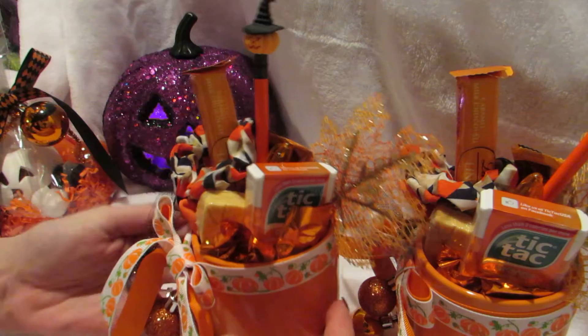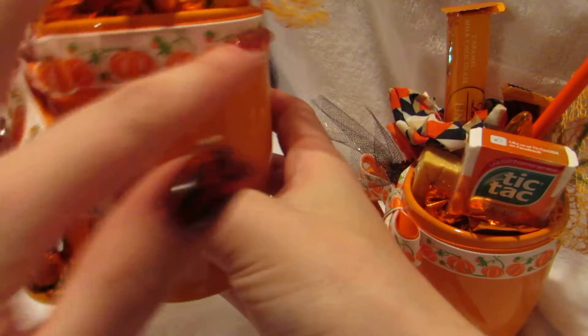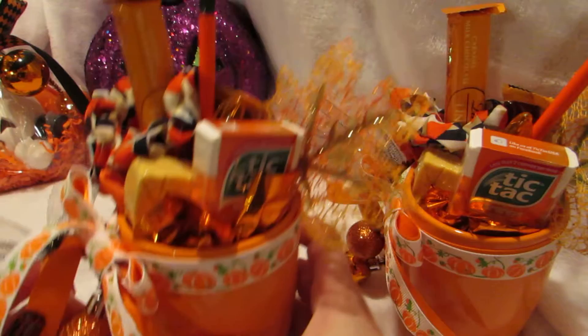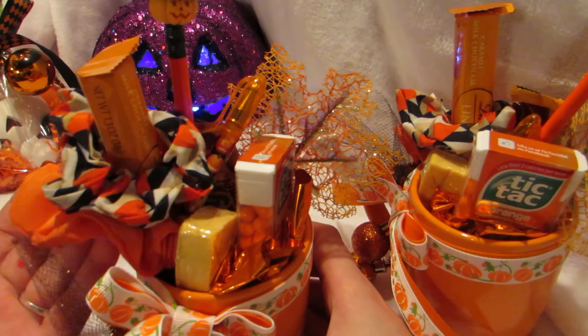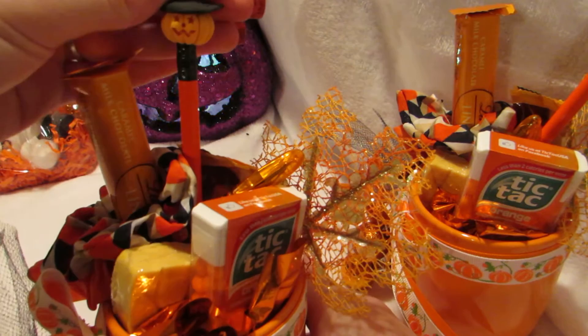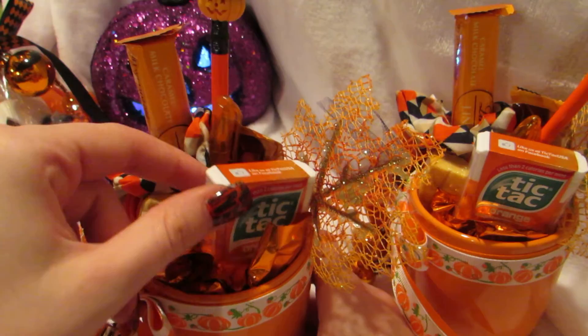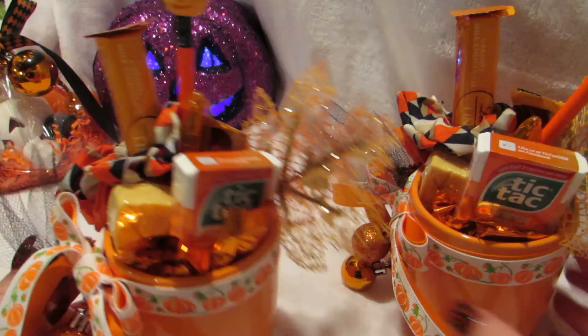I have two identical coffee mugs available — these still need to be wrapped in cellophane. They are filled with caramel candies, have a glitter tool, orange and pumpkin ribbon, and cute little ornaments dangling. Inside you get foil, candy, two hair ties, a caramel Lindor chocolate bar, a caramel Milky Way bar, a pencil with a pumpkin eraser, a fall bath fizz, a fall pumpkin pen, a full pack of orange Tic Tacs, and a beautiful leaf decoration.